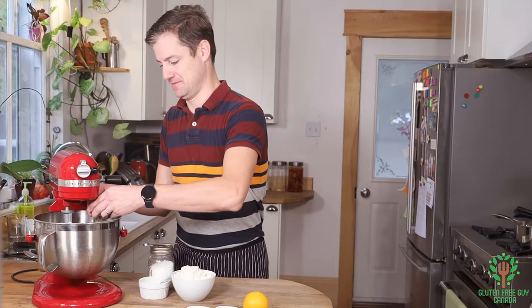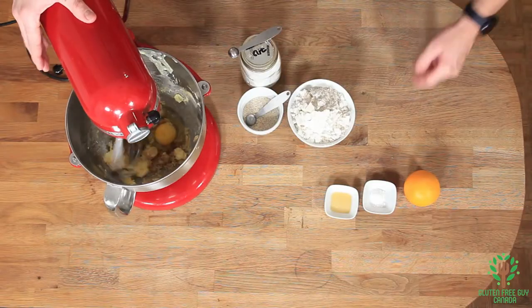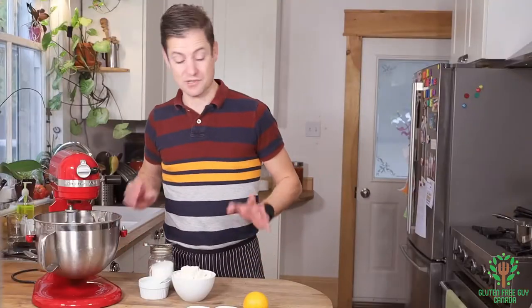I'm going to add an egg. Okay, so that's that part.